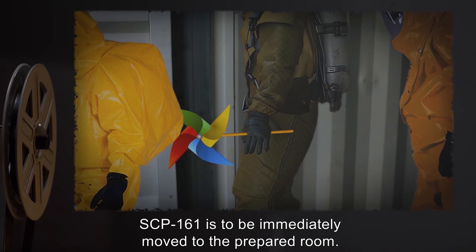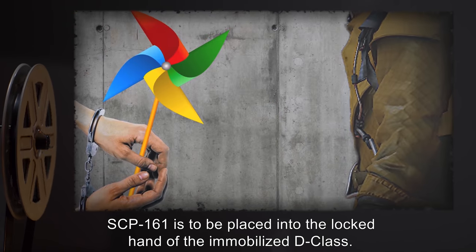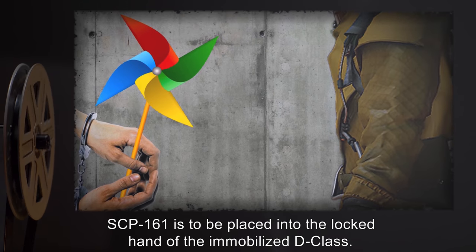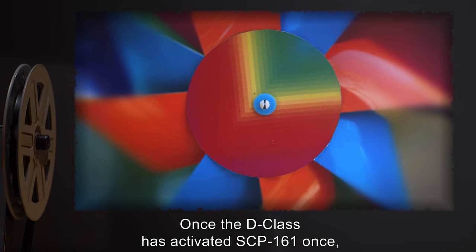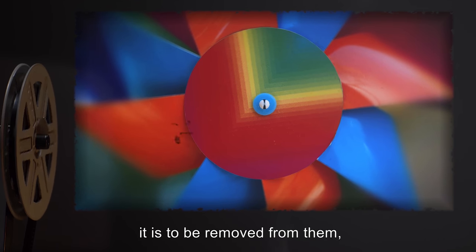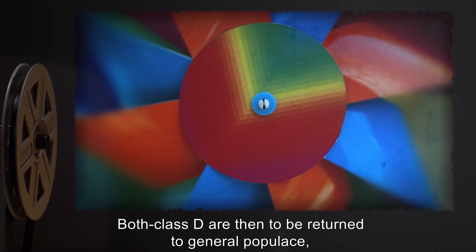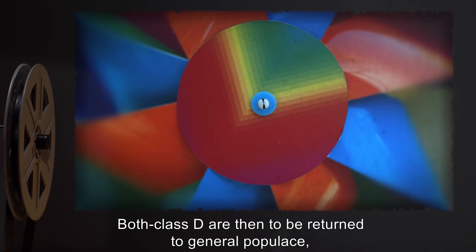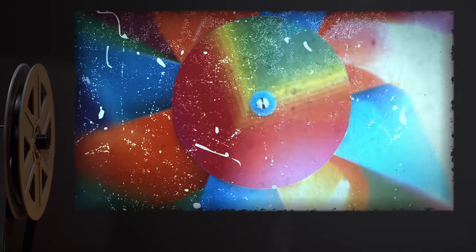When removed, SCP-161 is to be immediately moved to the prepared room. SCP-161 is to be placed into the locked hand of the immobilized D-class. Once the D-class has activated SCP-161 once, it is to be removed from them and returned to containment. Both D-class are then to be returned to general populace but are never to be assigned together.